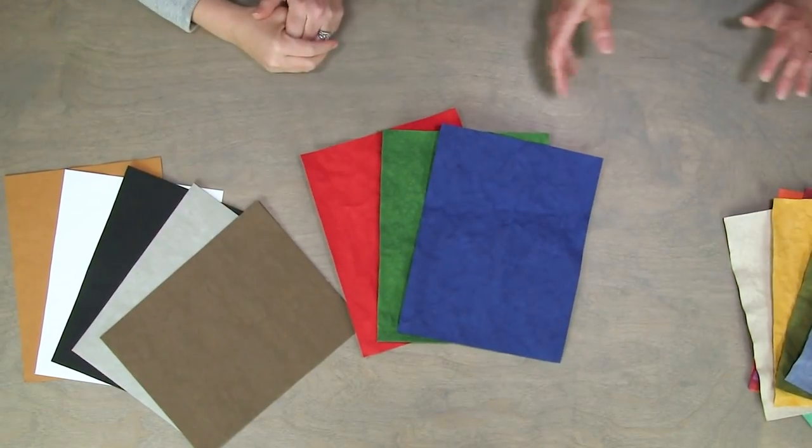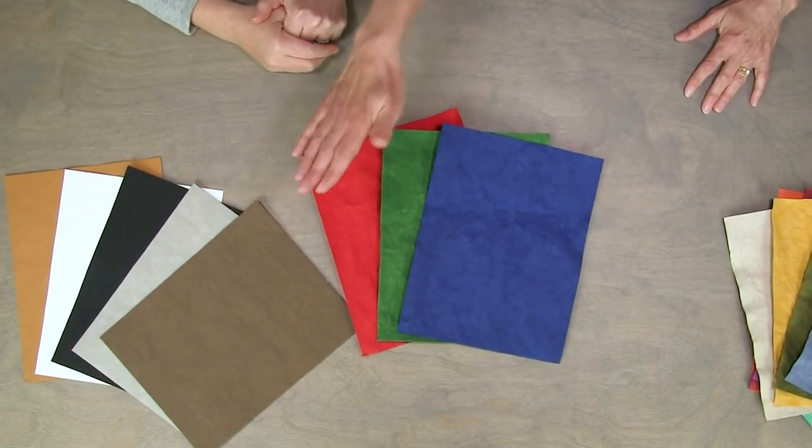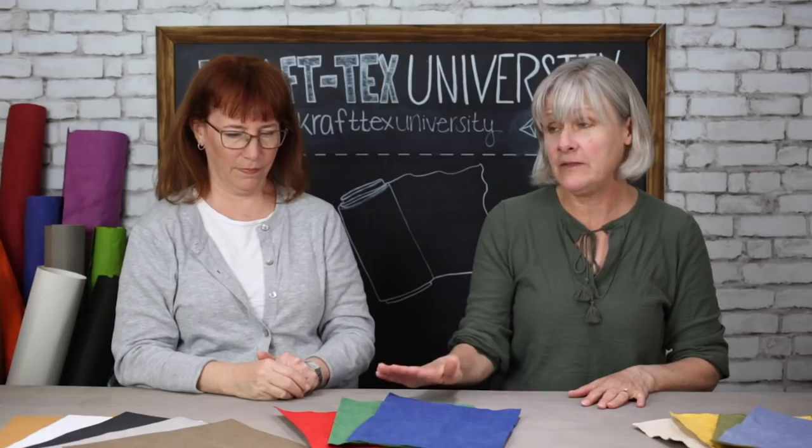Coming soon, we're going to have crimson, emerald, and sapphire. These will be available in August — which is fall-ish, still kind of hot, but anyway.